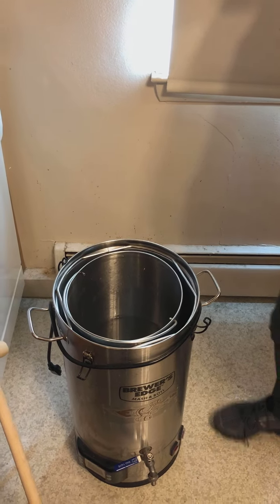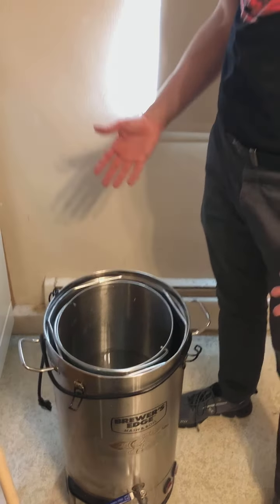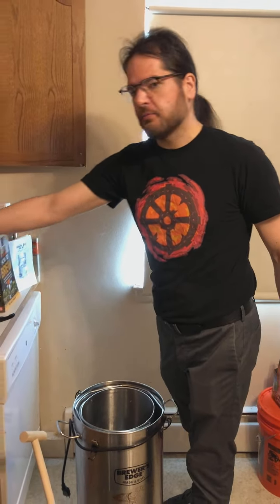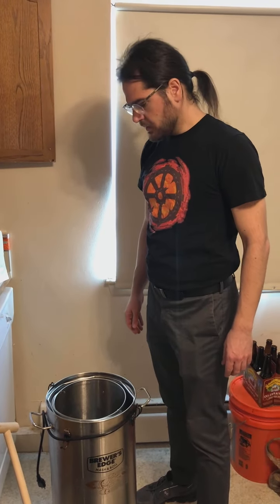We spared you watching me pour water — there's a little over three gallons in there. Obviously my measurements are not exactly super specific, as I'm eyeballing off of my container.